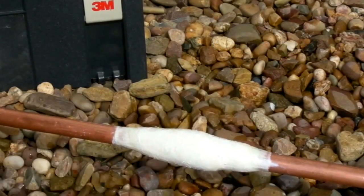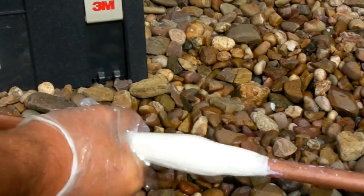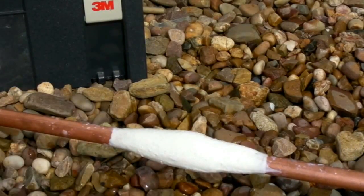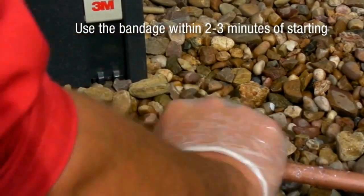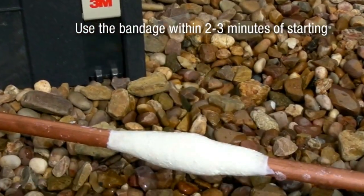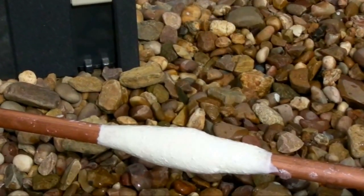Continue this process until the resins are no longer tacky. When you've finished, the repair should have a smooth, hard surface with no fabric protruding from the surface. You have two to three minutes to use the bandage. The repair will start to cure in five minutes, and after 30 minutes it's fully cured.